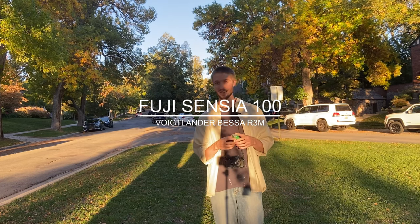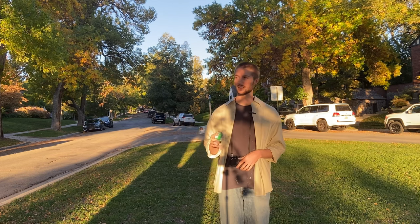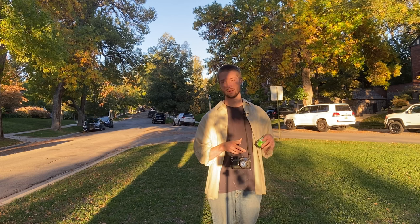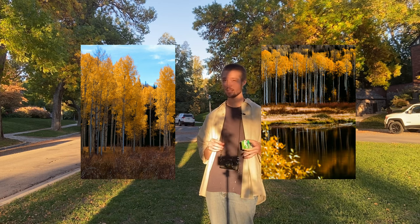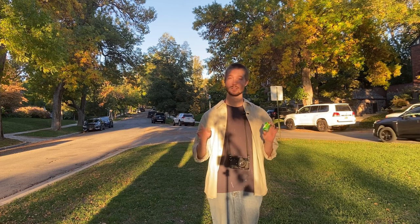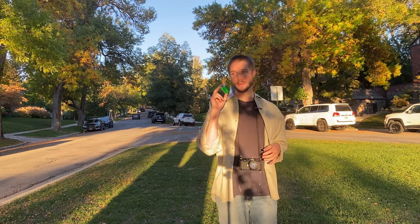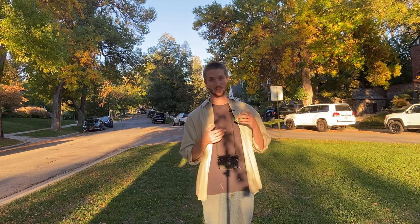Alright ladies and gentlemen, it is fall in Salt Lake — well probably by the time you see this it'll be winter, knowing how long it takes me to make these. But right now it is fall, and last fall I shot some slide film up in Big Cottonwood Canyon. This time I'm loading up some Cencia 100 and I'm going to shoot it down in the valley, just take some neighborhood pictures — should be a lot easier to finish.